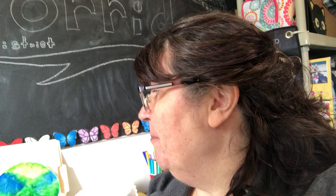It's Miss Denise with an Earth Day craft. Today we are going to make an Earth Day craft with some supplies that you're gonna have at home.